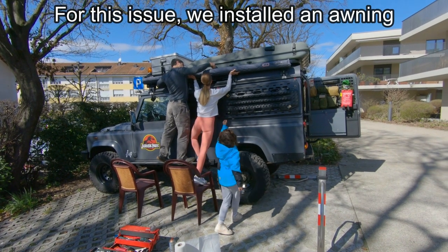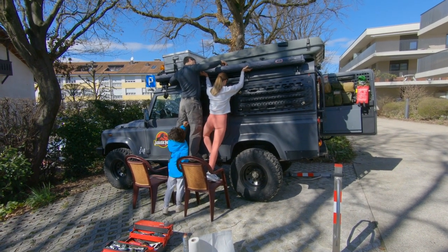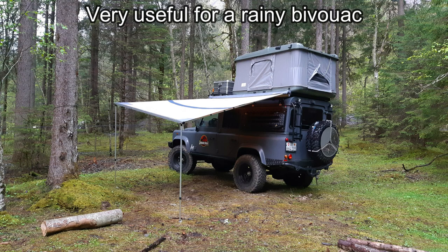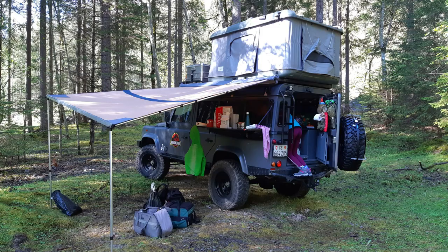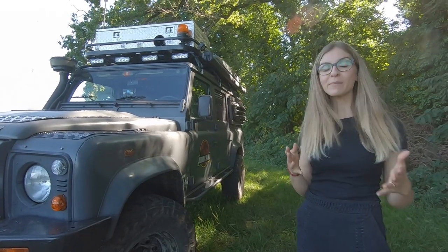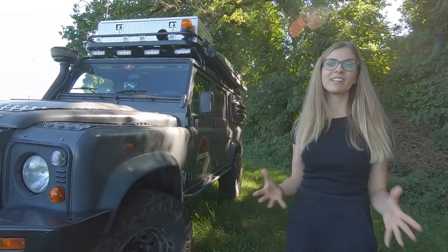To solve this issue we recently invested in a fairly large awning. Yes, we never installed an awning on our camper before this one, even though most of the time it's one of the first accessories installed on this type of four-wheel drive. We did test it during a rainy bivouac and don't regret our investment. Of course this awning on itself won't protect us from wind or unbearable insects, but it's possible to attach an awning room with a floor or some wind brakes on each side.